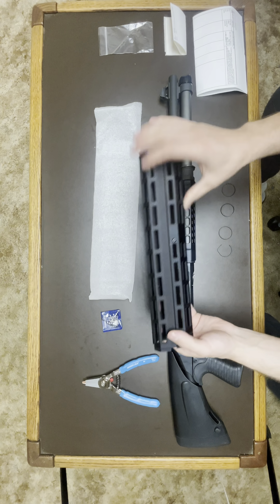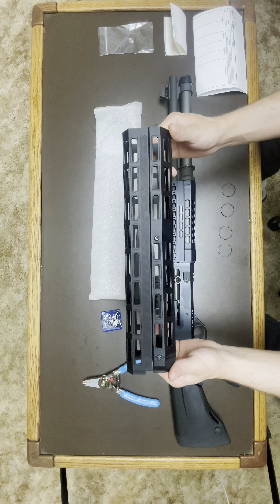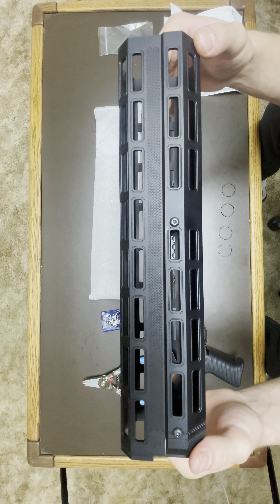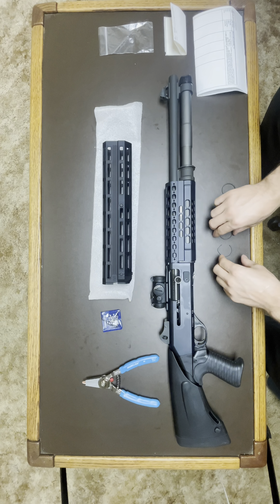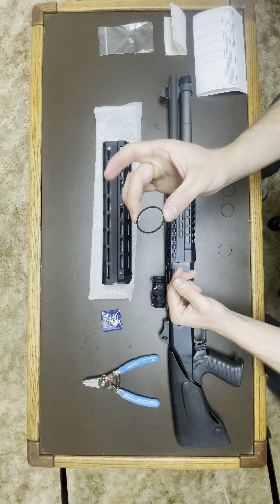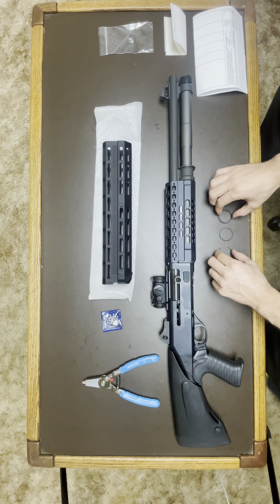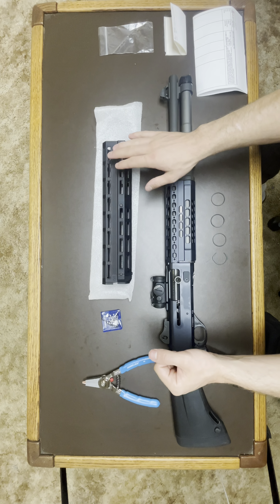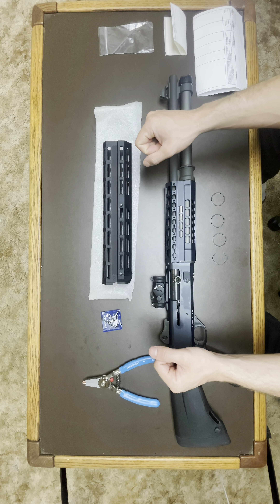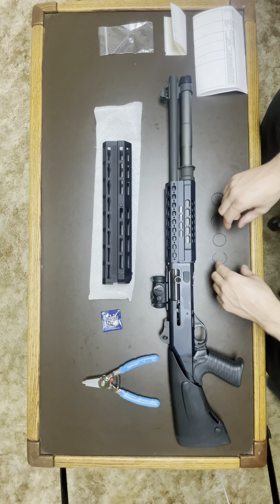How's it going today guys. In this video I'll be showing you how to install the Briley three gun M-lock handguard for the Benelli M4. I also have these washers or springs from Freedom Fighter Tactical that Briley recommends to be installed with their M-lock to reduce the shake, wiggle, or any type of movement.